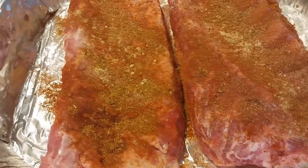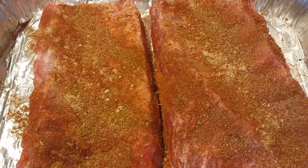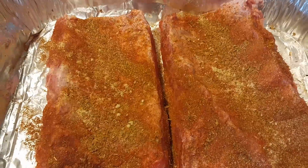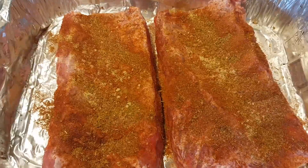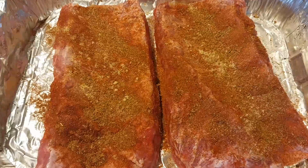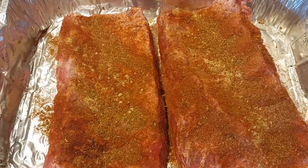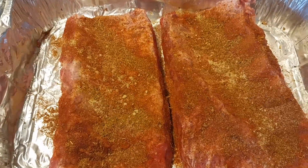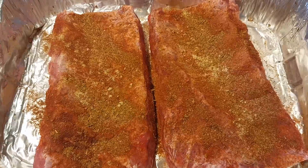I've got the fat side — which is the bottom — with all my seasonings on. I'm going to flip them and season the other side. Like I said, I'm doing dry ribs today — I'll put barbecue sauce on the side. I'm going to get these in the refrigerator to marinate for a little while, then I'll be back with you before they go in the oven.